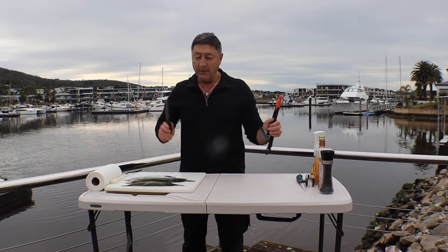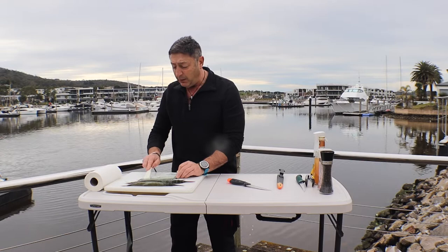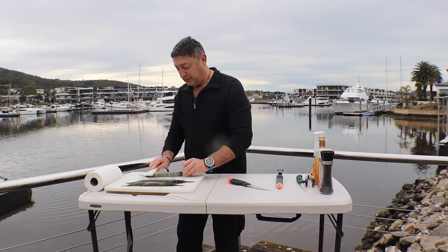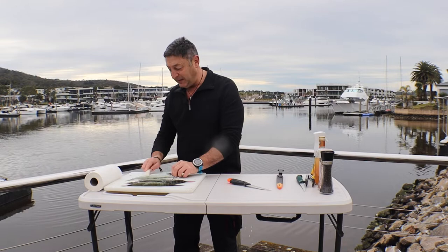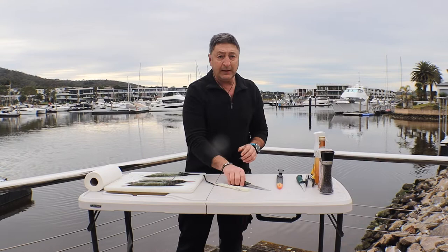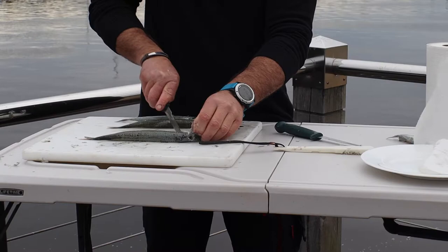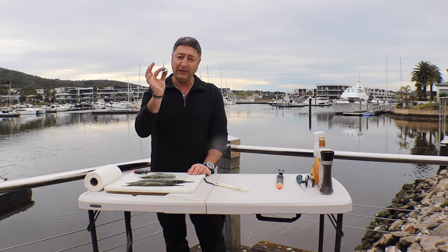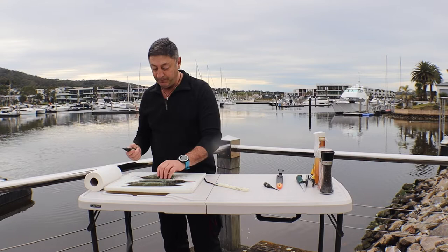All right, here we go. First thing is obviously cleaning them up — very simple. The scales really do come off fairly easily, so give them a hit. The good thing about cleaning a fish near water is that all your stuff can go over the side. Nice and clean. Next, a nice solid knife — what I do is cut at the back of the fin, head off. Now that's your burley, but it is one of the best snapper baits you will ever come across, so put that aside.